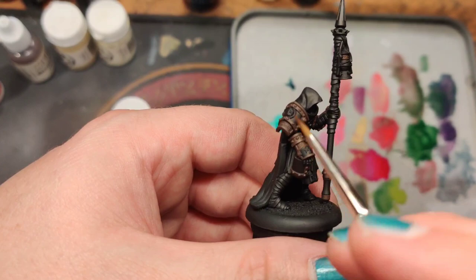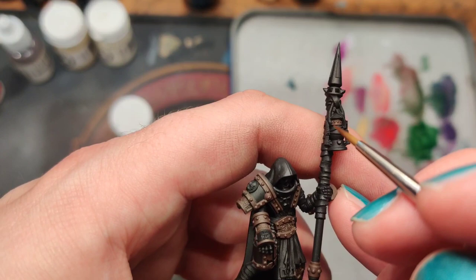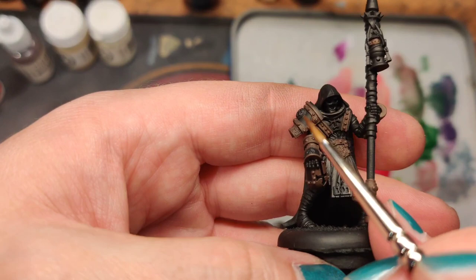We've got the faceplate of the helmet, the staff, the armored pieces, the coral-type texture, and just one little piece on the lantern. Nothing on the black — the markings and these symbols are going to be black on top of the purple.